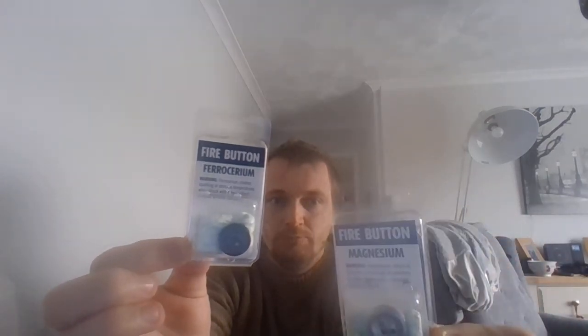It took me months or weeks to find it, and then when I did, I got it. I cannot leave a link because I don't have one — I can't find one anymore. And that is these. This one is a magnesium fire button. This one here is a ferrocerium button.